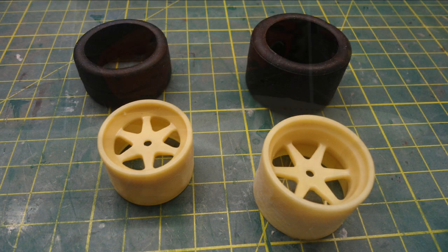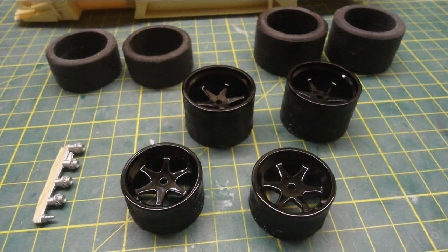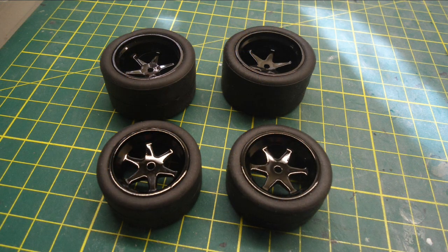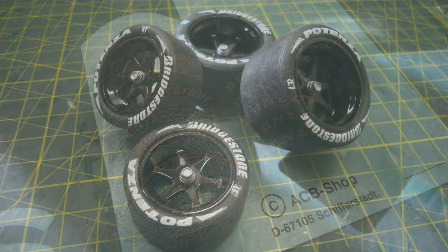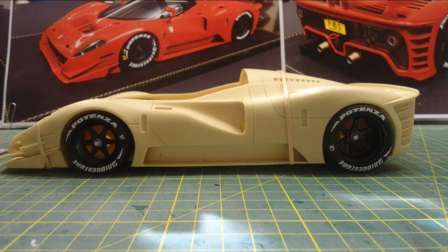I decided to use these rims instead of the ones that came in the kit. These are actually sold by legendminiatures.com in France — I just wanted to add my own personal touch. I painted those in gloss black paint and then fitted the tires onto those rims. I found this decal sheet on eBay from ACB Shop for the Bridgestone Potenza tire decals. Really good quality decals — they stuck very well to the tires.